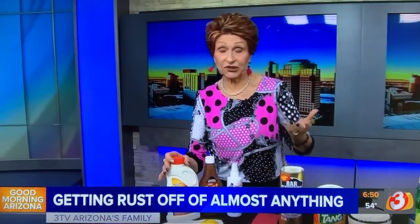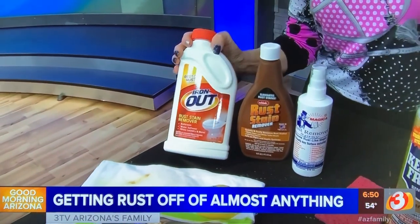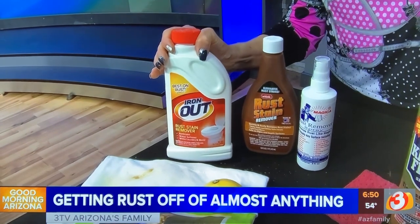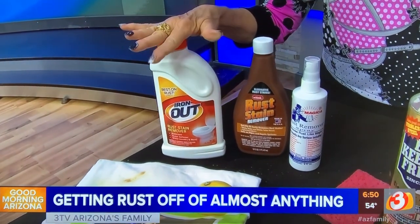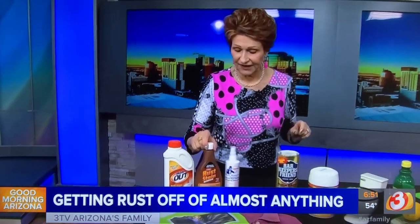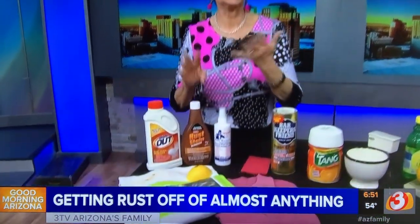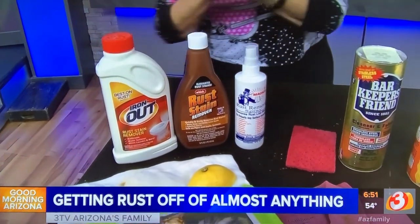Products you can buy that I particularly like are Iron Out, which you'll find in the grocery store in the cleaning supplies aisle near laundry products. Use it according to directions — it works really well. There's also Wink (W-H-I-N-K), which is safe for people who have septic tanks, and Rust Magica. Any of these found in home centers, hardware stores, grocery stores, or on Amazon will work equally well for you.